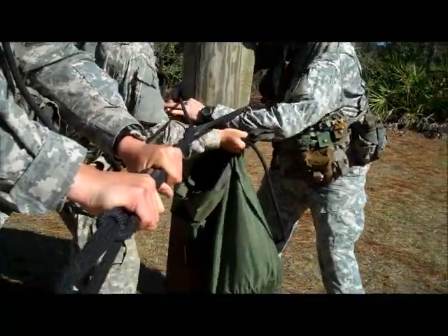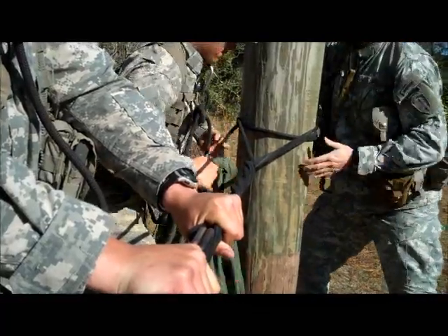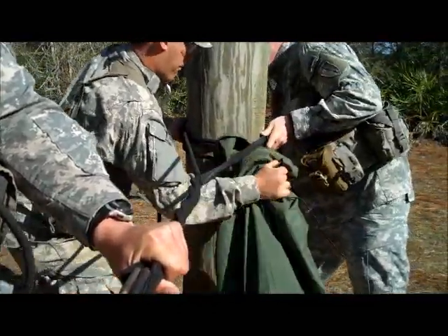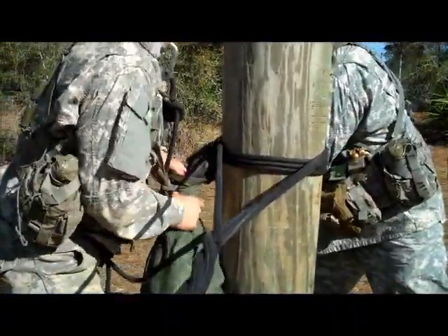The rope bridge commander and the number five man then begin doing three to five round turns in a counter-clockwise motion, ensuring they go from top to bottom. Note once again: ensure that you have this 18 to 24 inches off the top of the water.